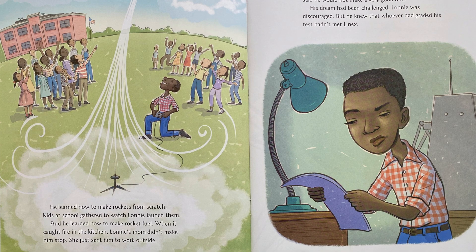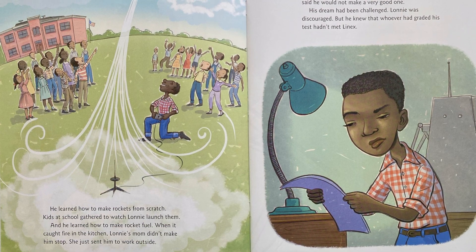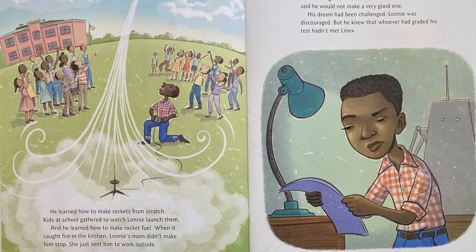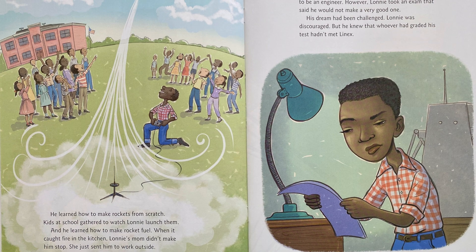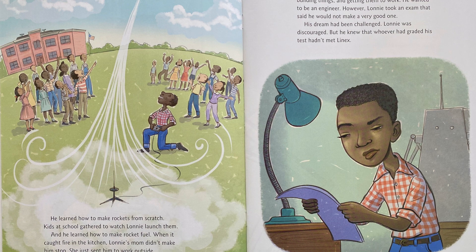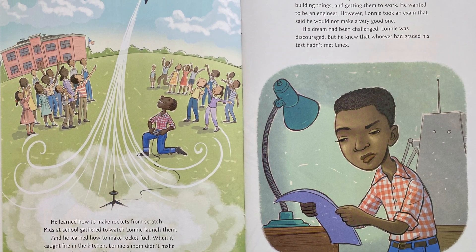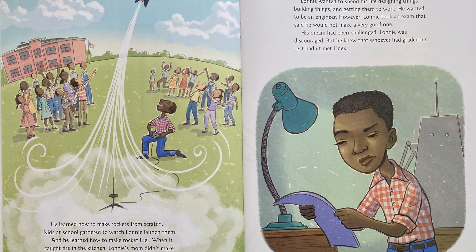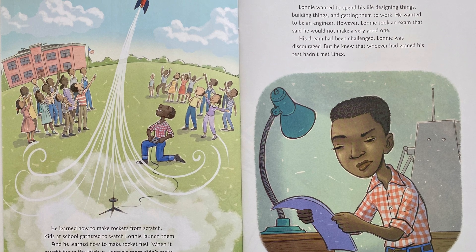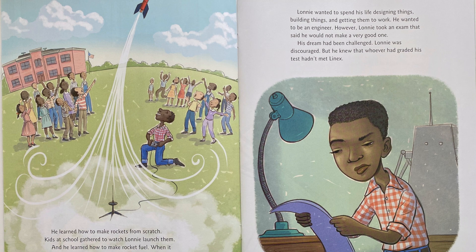He learned how to make rockets from scratch. Kids at school gathered to watch Lonnie launch them. And he learned how to make rocket fuel. When it caught fire in the kitchen, Lonnie's mom didn't make him stop — she just sent him to work outside. Lonnie wanted to spend his life designing things, building things and getting them to work. He wanted to be an engineer. However, Lonnie took an exam that said he would not make a very good one. His dream had been challenged.